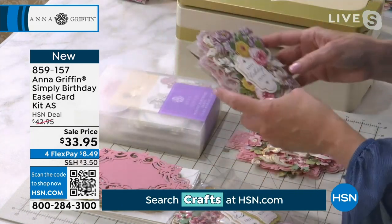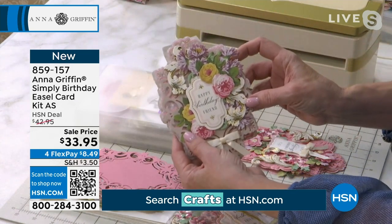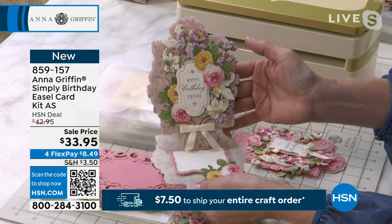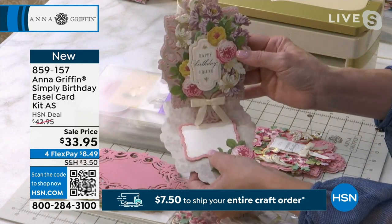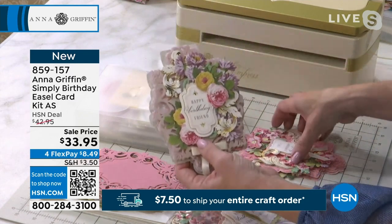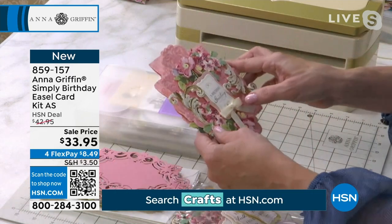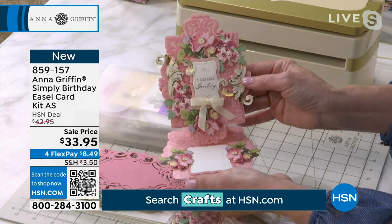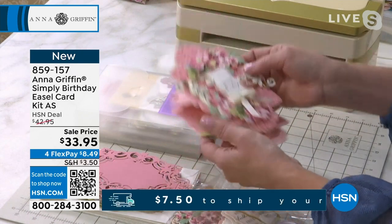What's so great about it is that you can create something that is as beautiful as this by sticking the pieces together, writing your message, and putting it in the envelope. It looks like you had a die-cutting machine — it looks like you've been doing this for years, and the secret is between you and me.